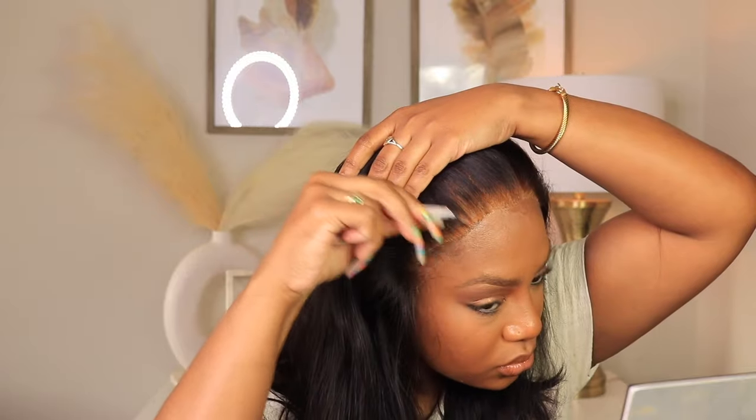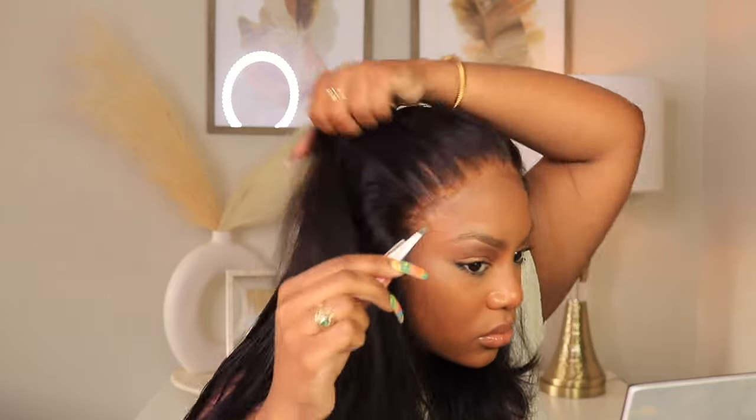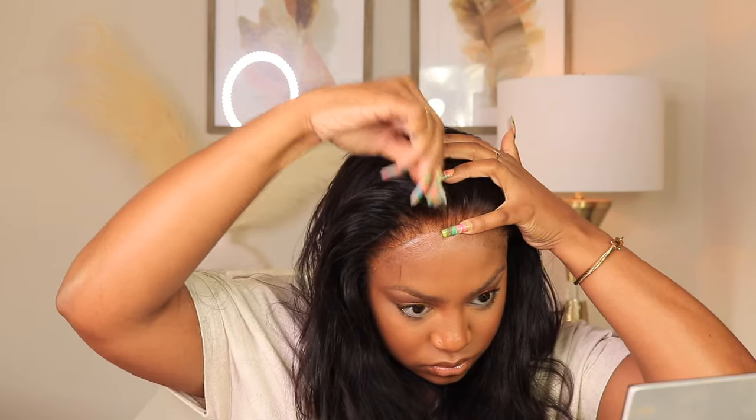I told y'all we were gonna fix her up — we were not gonna be walking around looking crazy. You can see that lace is melted. Even with the ball cap trying to be clocky and shady this day, you can still tell how amazing the quality of the lace is. I'm going to go in and pluck a little bit more because it's definitely necessary — just take your time.